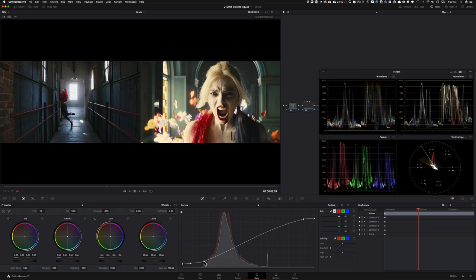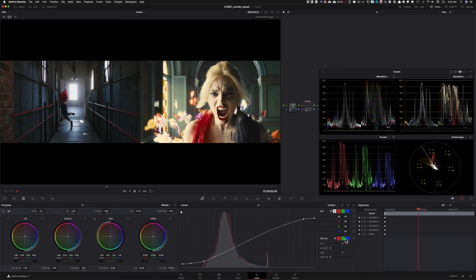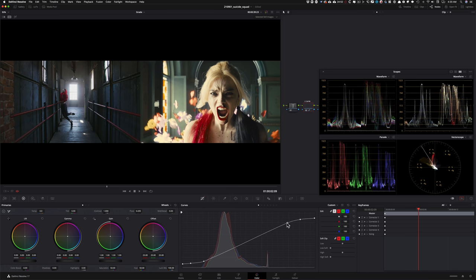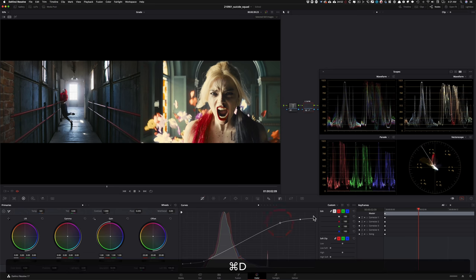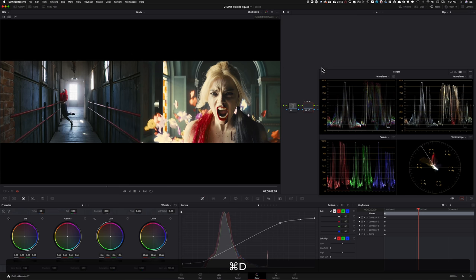I'm going to create another point right here — that really helps dial the whole thing in. All of a sudden our colors look much more saturated. We can take this point and start extending it out because right now it's a bit in-your-face and jarring. Let's create one more point, keep expanding, go too far and then bring it back in. Even something like that is looking pretty good — my contrast next to the reference is already looking pretty close.